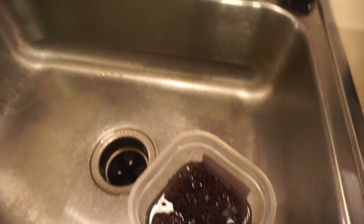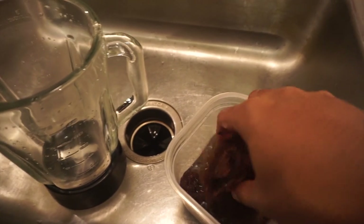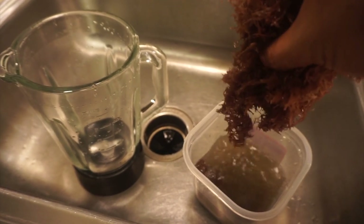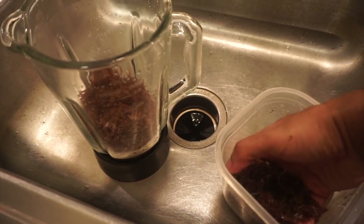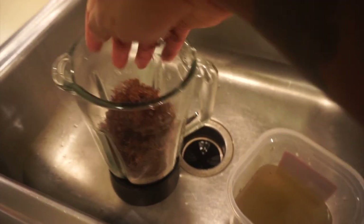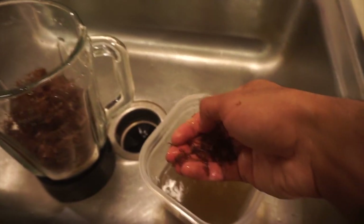Alright y'all, so now I'm about to prepare this purple sea moss gel. It's gonna be a little difficult to do with one hand. So you want to just let the water drain off after soaking. One thing I've seen people do is save this water and drink it - there are a lot of minerals in it since the sea moss has been soaking - but I'm just not a fan of the texture of that water.